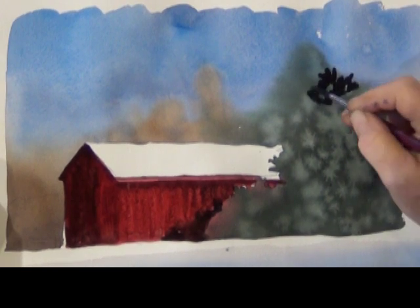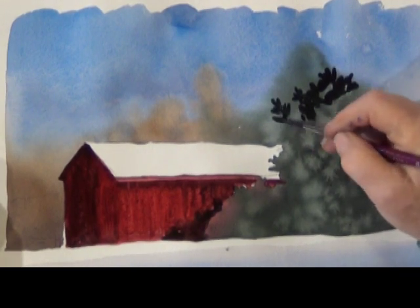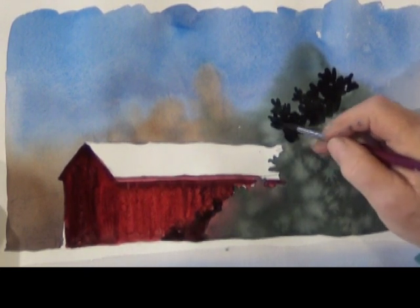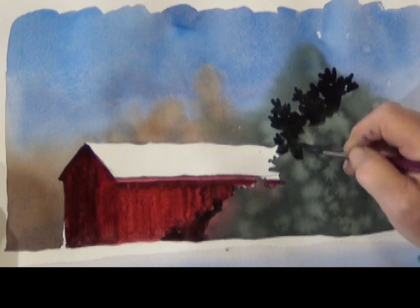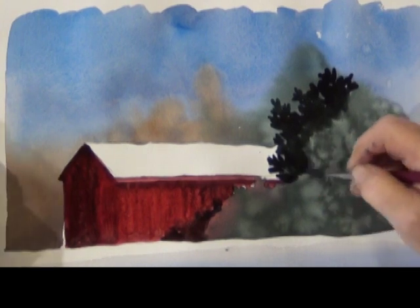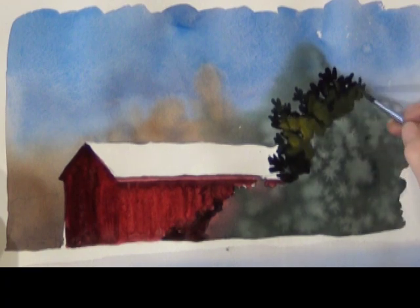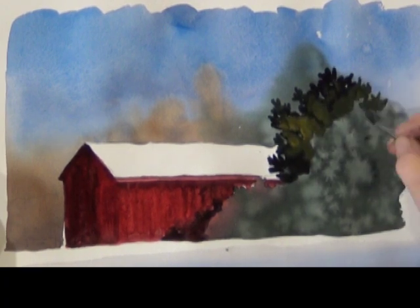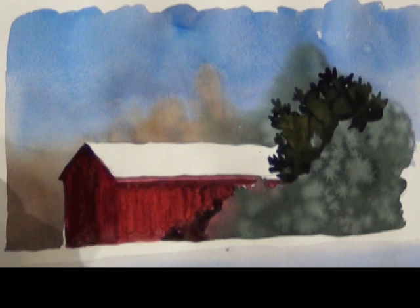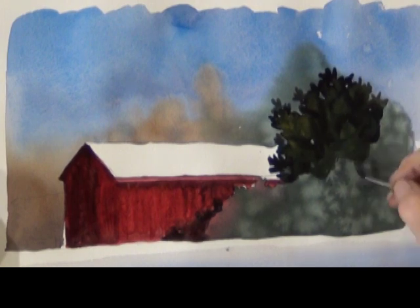Going back to the tree for its second wash, I'll spend a lot of time on this tree because I want to suggest some texture without being too photorealistic. I start with very thick perylene green paint and get a nice layer going, then dip my brush in yellow and put some yellow into the wet wash, alternating the dark green with yellow-green. Just enough that it'll have some texture when it dries and not look totally flat.